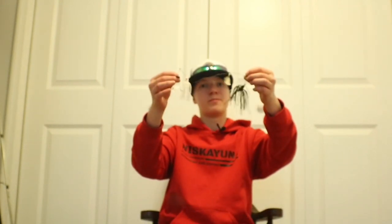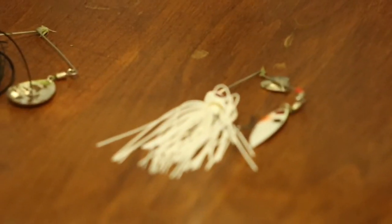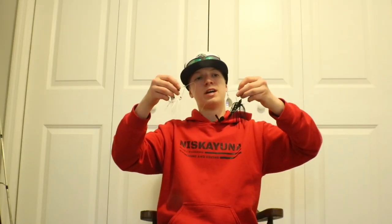The next lure I recommend for springtime is spinnerbaits. I like to stick to black and white spinnerbaits because when one doesn't work, the other seems to. Black and white are very good mediating colors — you can switch back and forth to see what the fish are looking for that day. Spinnerbaits are super useful because you can work them in really any area of the water column depending on how fast you're reeling. In the springtime I like to keep them moving very slow and very low, just atop or barely in the weeds. They're fairly weedless because of the spinner bar, and these things are super useful in early spring.